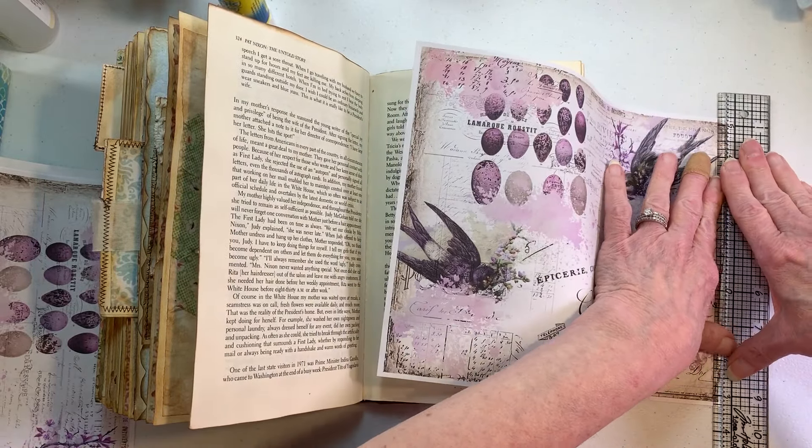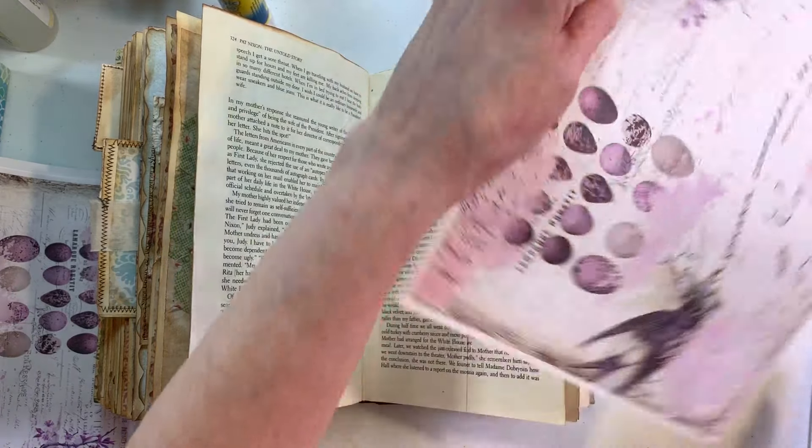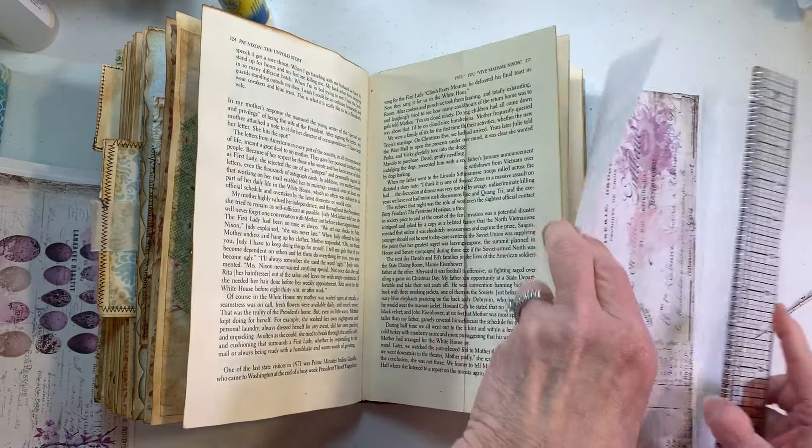I'm just gonna start. I thought I'd trim off all these edges first and then we can go from there.